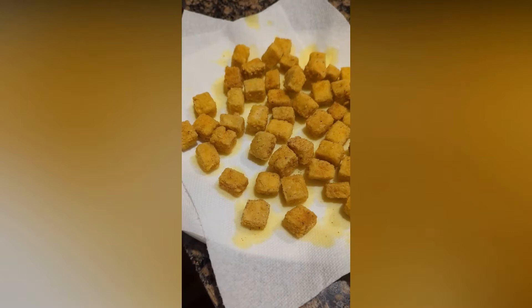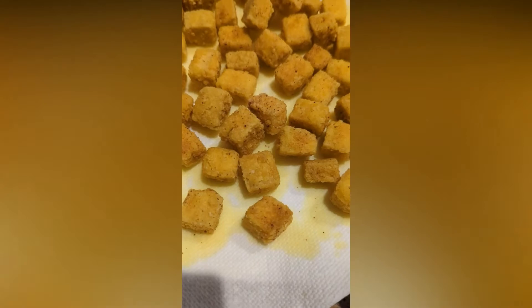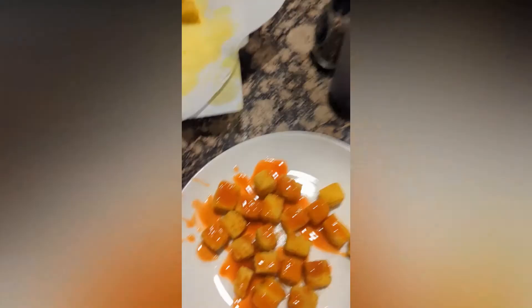They'll start to turn a little golden brown — that's when they're done. Toss them on a plate with some paper towels to let any excess oil leave. We've got our crispy tofu coated with some hot sauce — the only hot sauce I use. Let's try one — that should be nice and crispy. That's very good. Very crispy. Perfect. I love it. Give it a try!